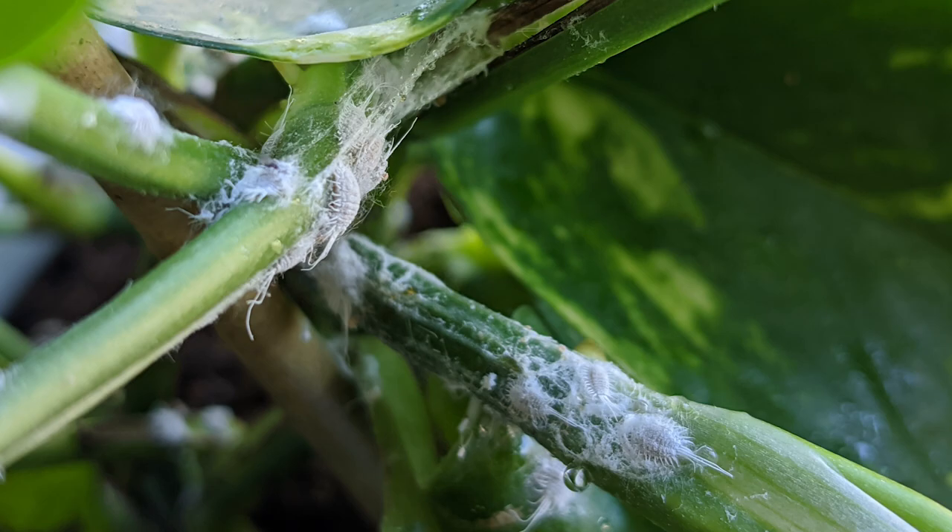So this type of pest we're talking about now is known as mealybugs. Mealybugs look like little white guys, they're little fuzzy guys, kind of little bumps. They absolutely can cover a plant in some cases. They can get on all kinds of different plants — they'll get on the branches, they'll get on the leaves, they'll even get on the trunks of plants.